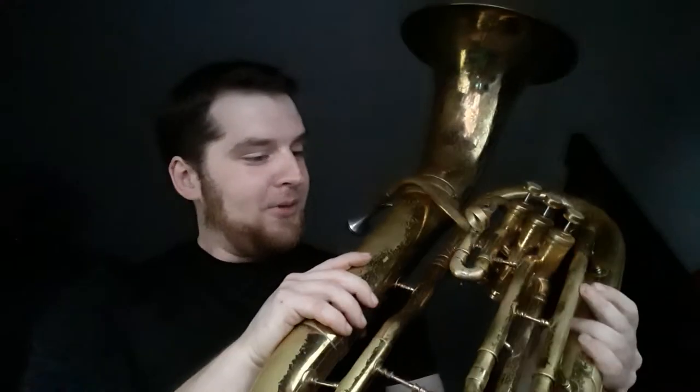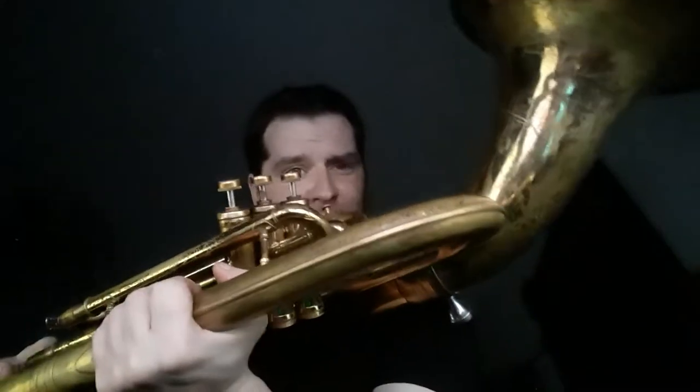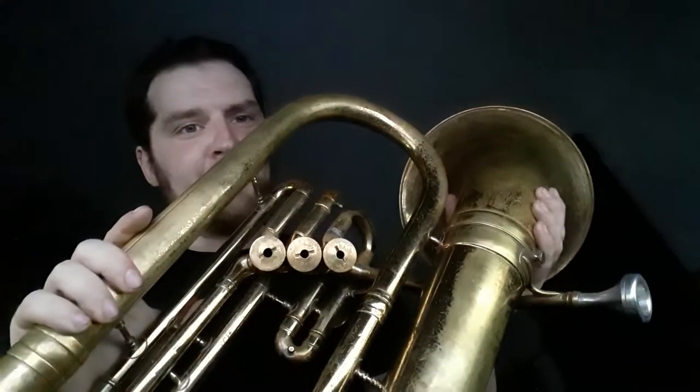The main feature of this bad boy, other than being super old and made out of the heaviest brass I've ever handled: short action valves. These bad boys are a dream. If you're ever looking for a horn with short action valves, look for these bottom caps — they've got this design on here that's made so you can turn it with a quarter.